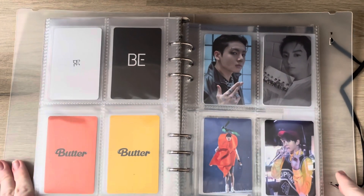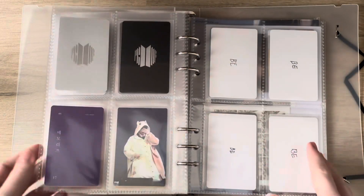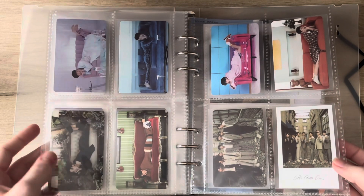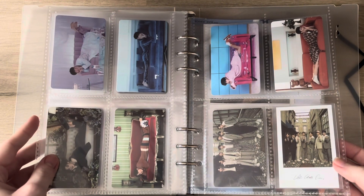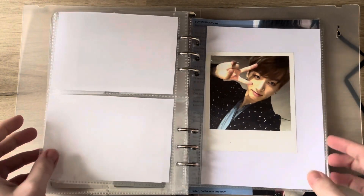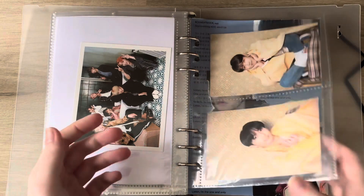To fill up the space I have these two DVD cards I pulled out of my DVDs. Then I have BE here with the other members because I do own the album and got a set. And then I have his bigger cards in the back, as well as a cute J-Hope card.